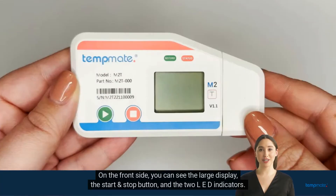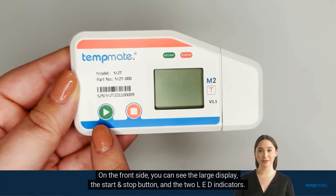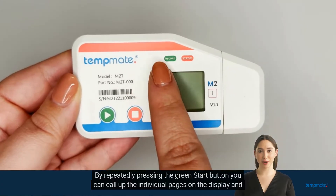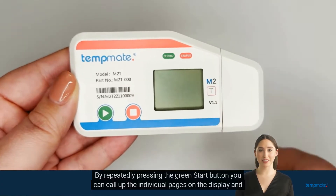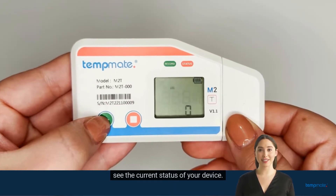On the front side you can see the large display, the start and stop button and the two LED indicators. By repeatedly pressing the green start button you can call up the individual pages on the display and see the current status of your device.